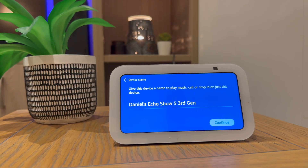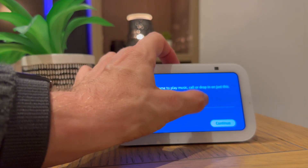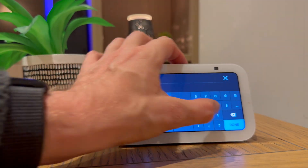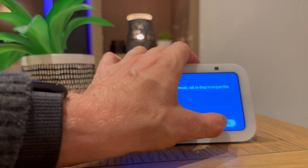It will then ask you to name the device, so mine's going to be called Echo Show 5 3rd generation, but let's just call it Show 5. And press continue.